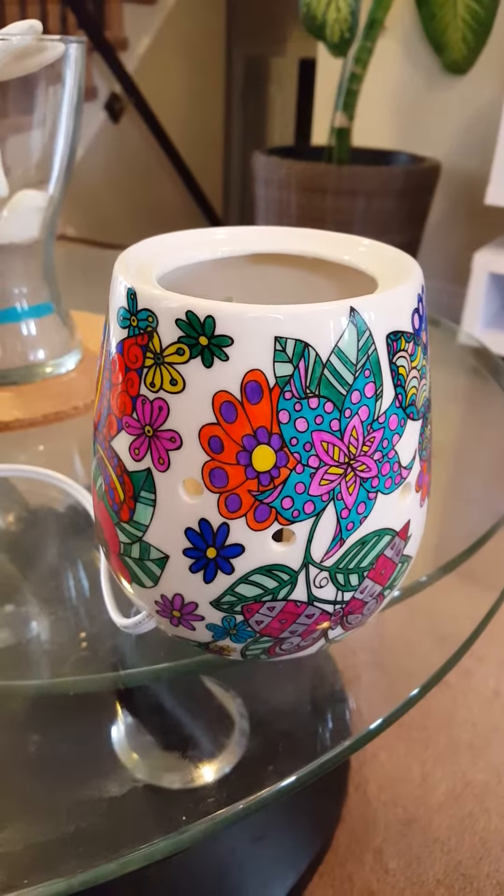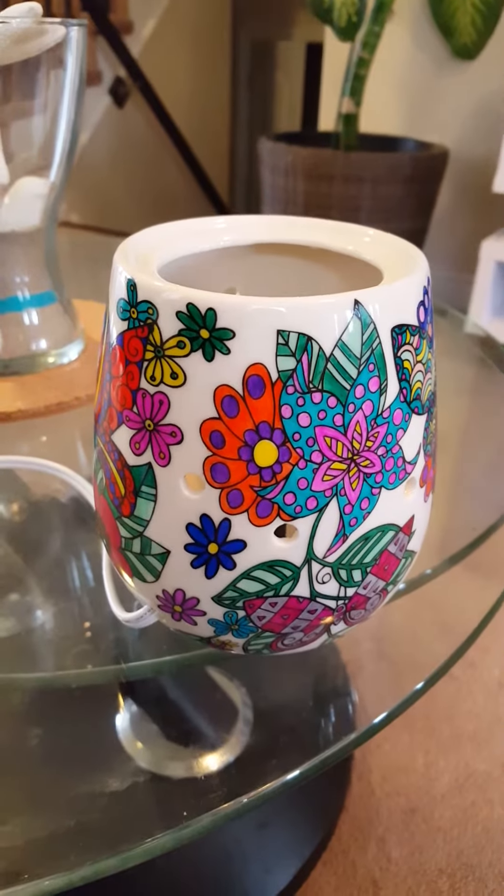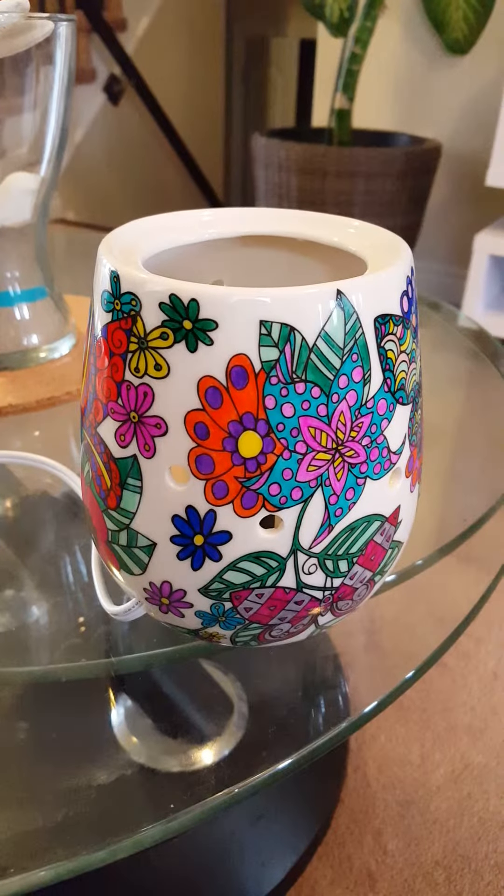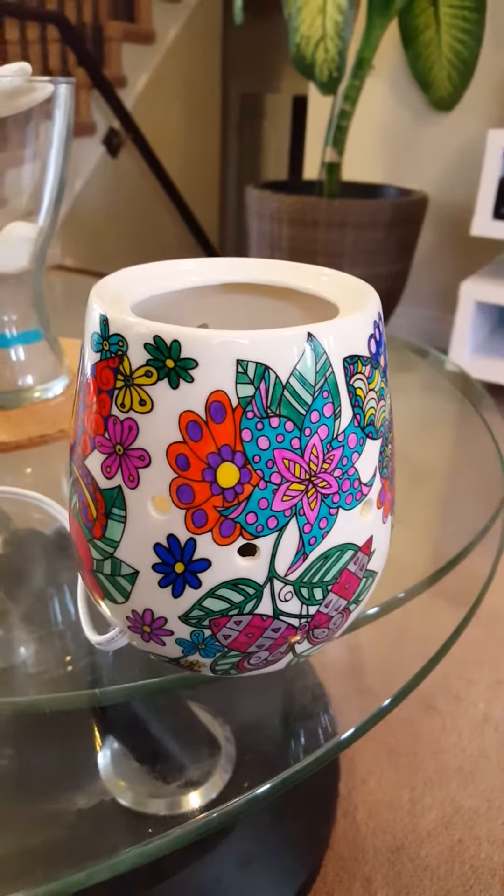Hey everyone, it's Carissa your Scentsy Independent Consultant. Just finished coloring my Reimagine Warmer — it took me a few days to get it done and I am excited to show it to you.